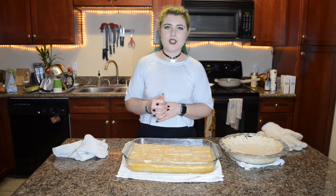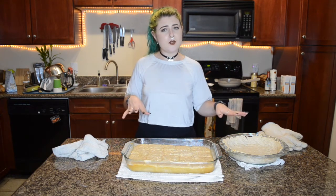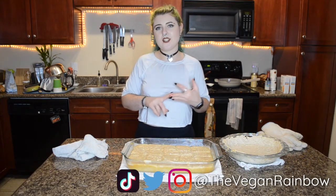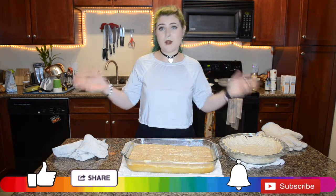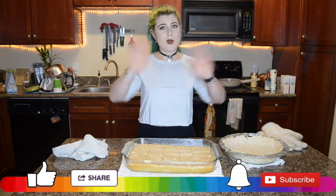Thank you guys so much for watching. I hope you enjoyed today's video. Thanks for hanging out and experimenting with me, and the recipes for these things will be down below. Don't forget to follow me on Instagram, Twitter, and TikTok. Don't forget to hit that subscribe button and ring that bell so you never miss a video from me. Leave me a comment down below what you're making for Thanksgiving dinner, and I will see you guys next time. Bye, y'all.